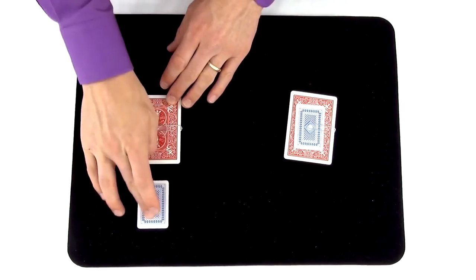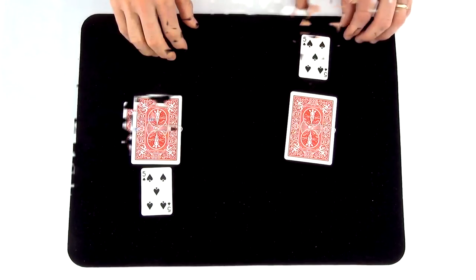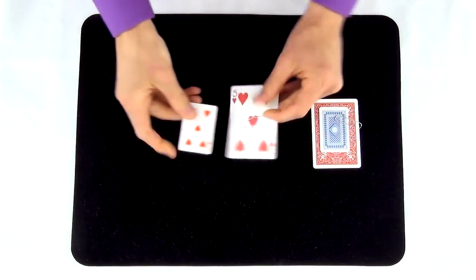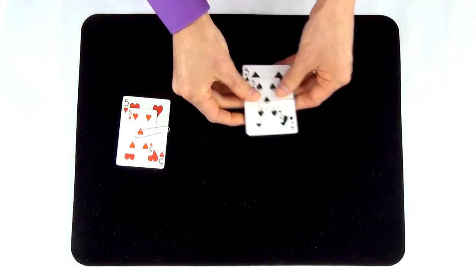The rest of the trick is self-working. Switching the positions of the miniature cards does nothing since they're both the same card. At the end of the trick, you're going to perform the same move a second time to show that the cards have flown back to their original positions.